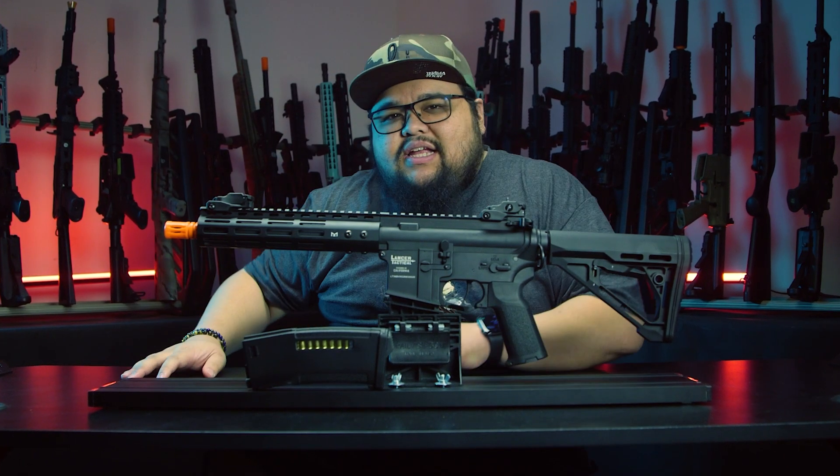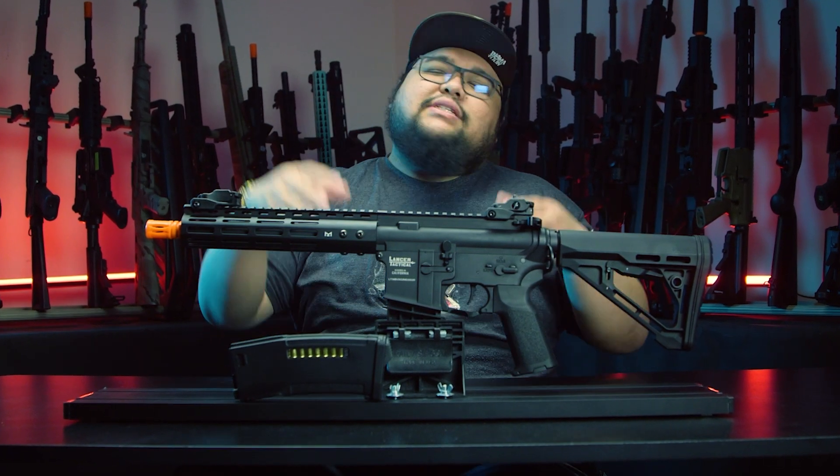We are on the quest to give you the best performing airsoft guns that money can buy. First, there was the Typhoon, then there was the Cyclone, and now the Storm.